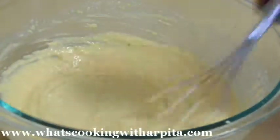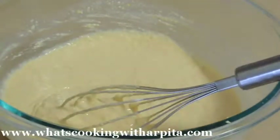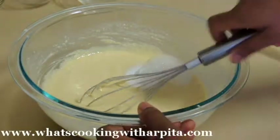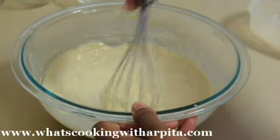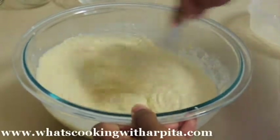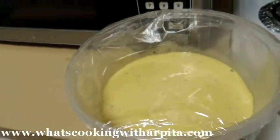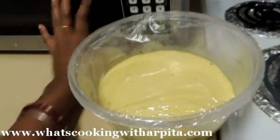Now the batter is all ready and finally we will add our Eno food salt. Add the Eno salt and just a few drops of water, then vigorously mix it quickly. I have transferred my batter into a microwave-safe bowl that I have greased, and I'll just cover it with plastic wrap.